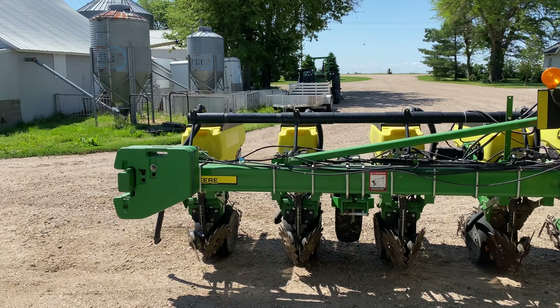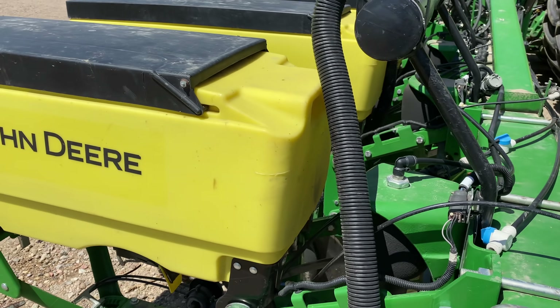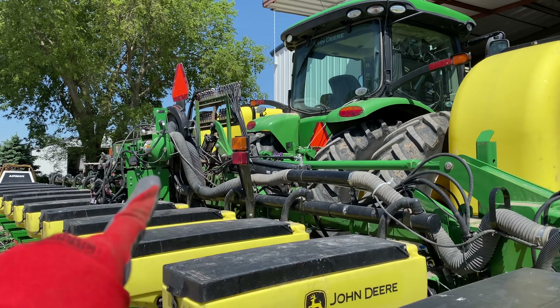I'm kind of complaining about having to do this because I know I'm going to have to put it all back together and remember how we put it back together. But this is like the simplest planter ever. If we had to do this for the box planter or really any other planter, it would be a total nightmare to take all this apart. So I guess I shouldn't complain — at least I'm taking the simple planter apart.